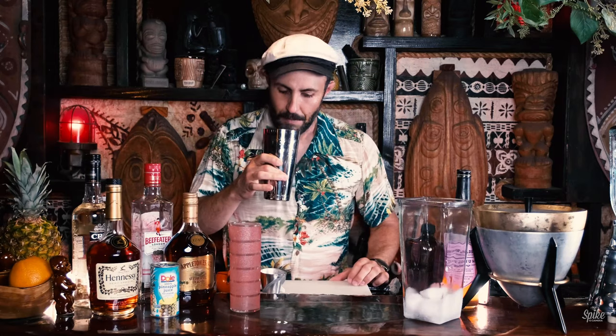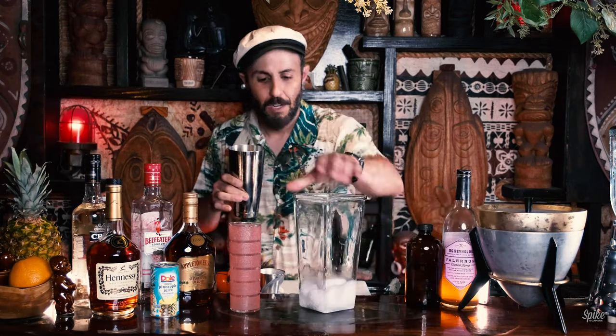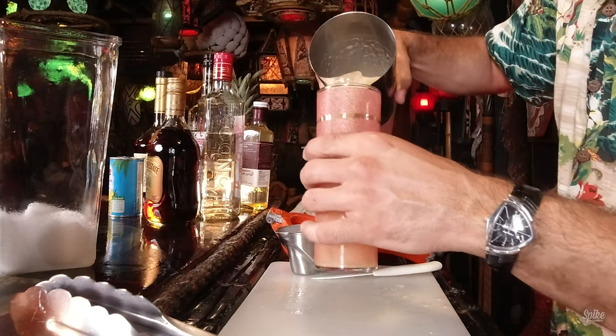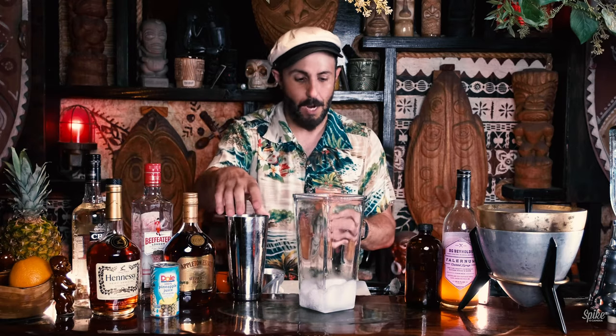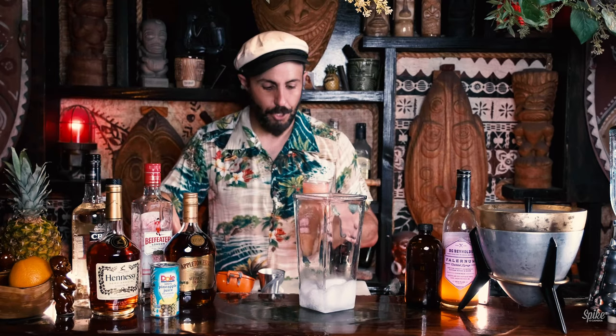Definitely smells fruity. I can smell the cognac in there. And the gin. Wow, that's interesting. We're going to pour that into here. You could probably use a little bit of a bigger glass for this because that was a lot of cocktail. But for presentation's sake, let's try this.